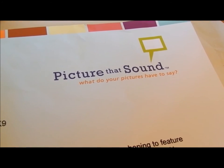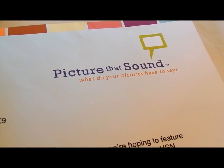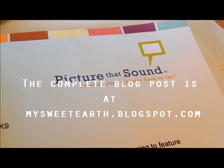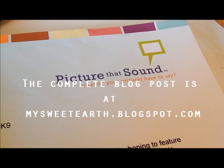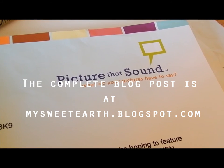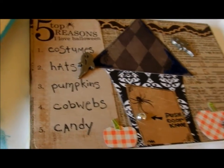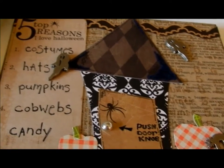I wanted to show you some really cool things that I made using picture that sound canvas boards. Before I mail them off, I wanted to show you how they turned out. I'll post the pictures — these are the little canvases that I made and they're just really cute.